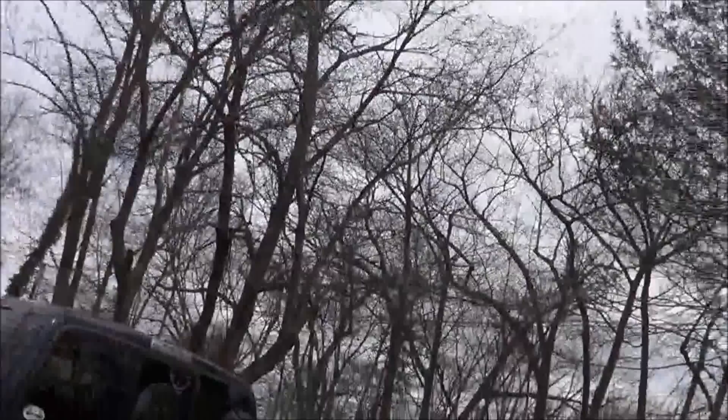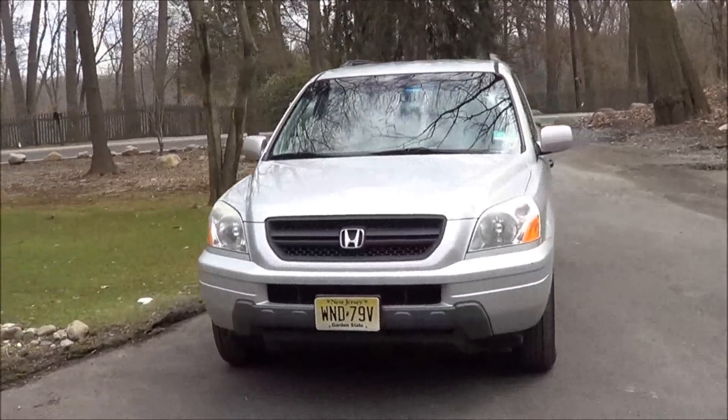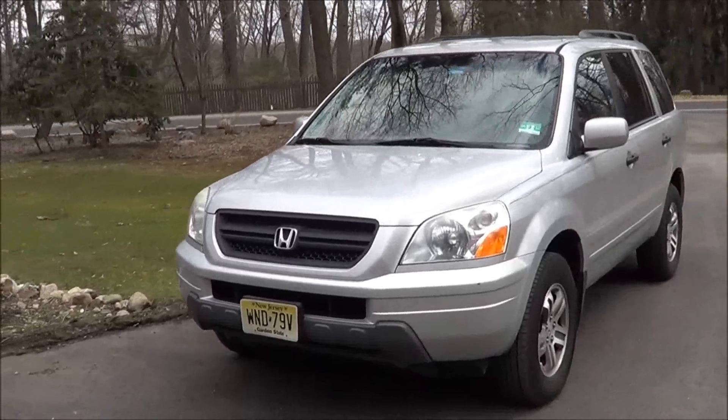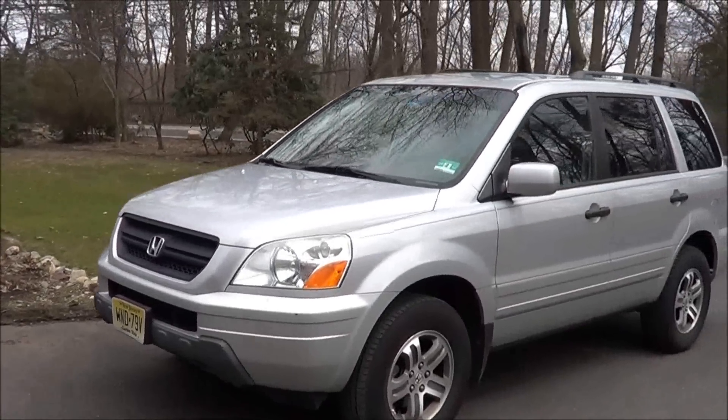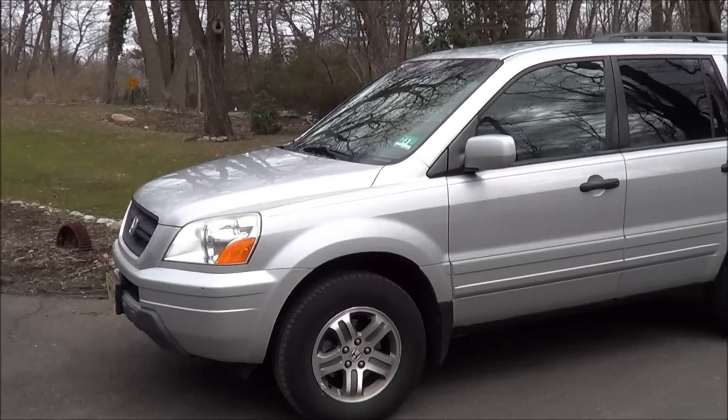Hey guys, Bronco Carl 92 here. So I returned from my trip in South Carolina and look what's waiting for me — that's the sister-in-law's Honda. She said it's got some kind of running problem, so let's see if we can figure out what it is and see if we can fix it.